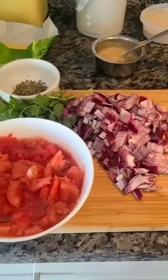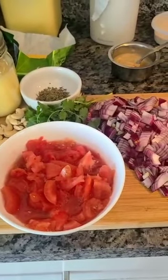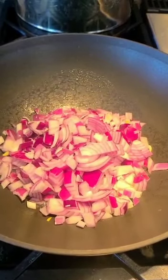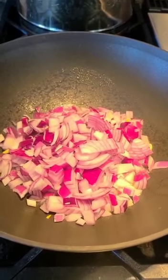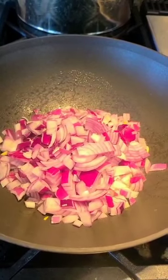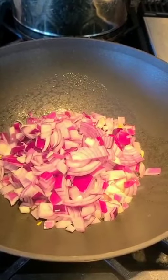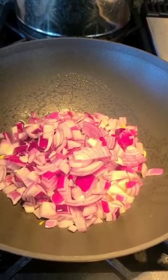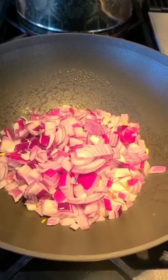First, we're going to sauté these ingredients and then make a paste out of it to add to the gravy. Take a pan — I've added two teaspoons of ghee and the two medium onions. Let it sauté and wilt. Then I'm going to add tomato, cashews, garlic, ginger, one green chili, and five to six Kashmiri red chilies. We're going to sauté it well and then blend it in a blender.